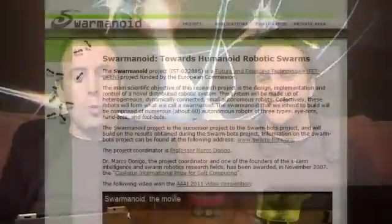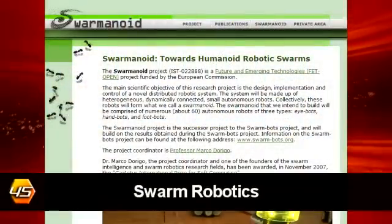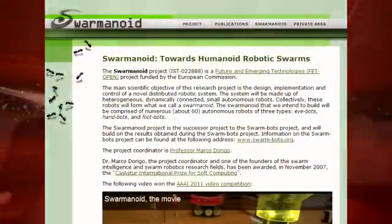Hey, i45 here with Trist and Nathan. A really cool video I just came across that I want to share with you guys. It's called Swarmanoid. It's a collection of three robots: a handbot, a footbot, and an eyebot. Pretty technical names here.